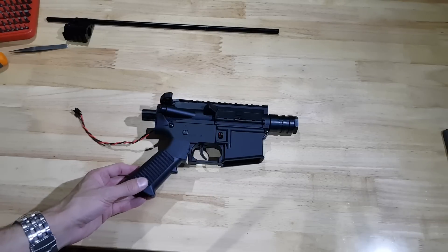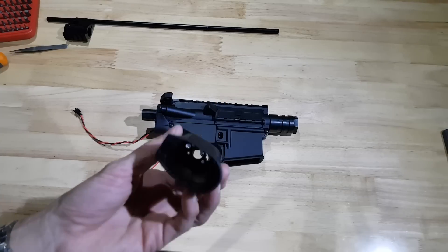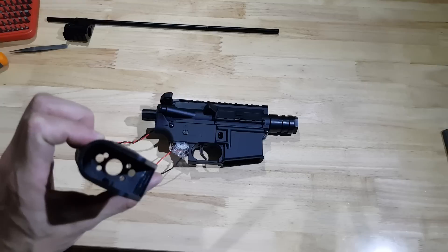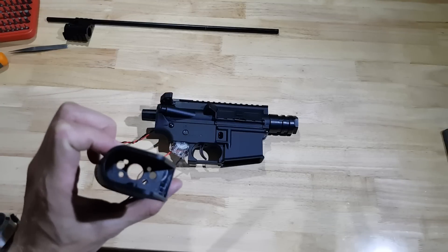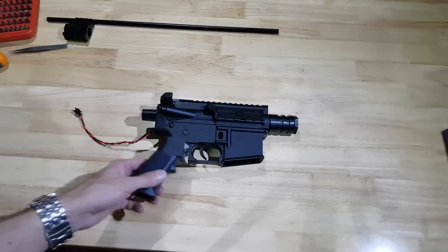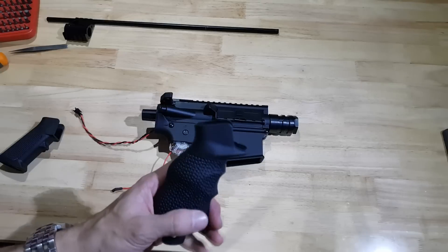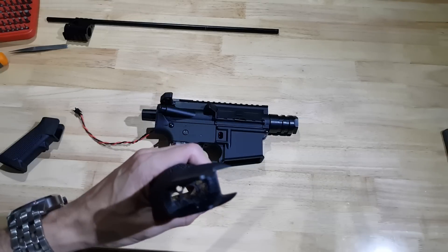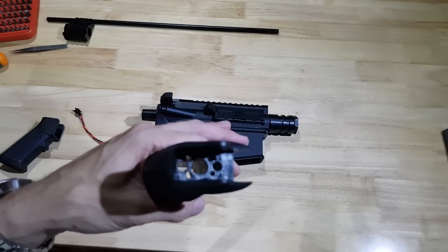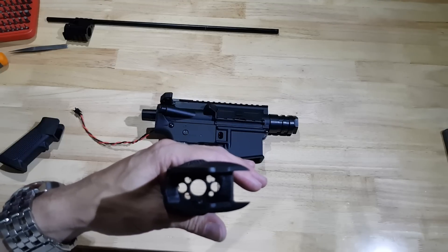The Gen 9 pistol grip that it comes with has this weird four-hole arrangement for screwing it into the base of the gearbox. I don't want to use that one — I want to use this one. What I've done is I've modified it slightly. I've had to move some of the holes because they weren't in the right spot, but it should work.